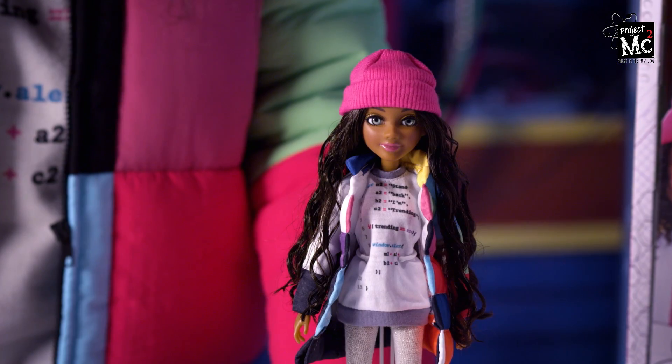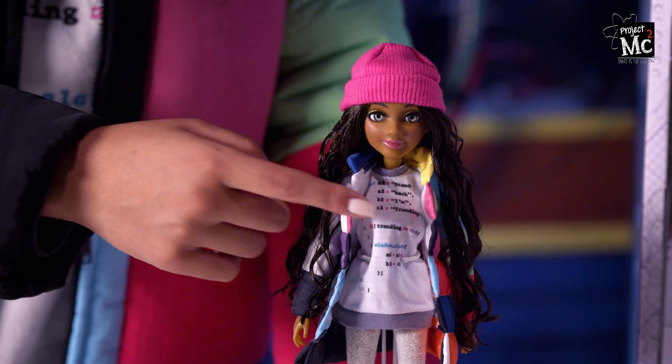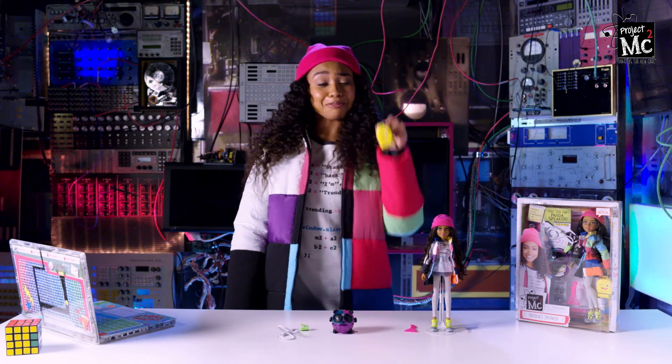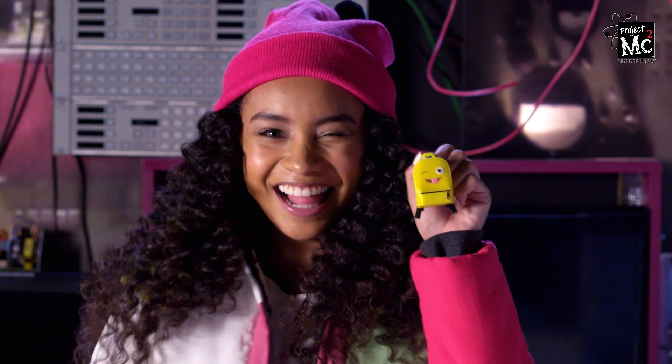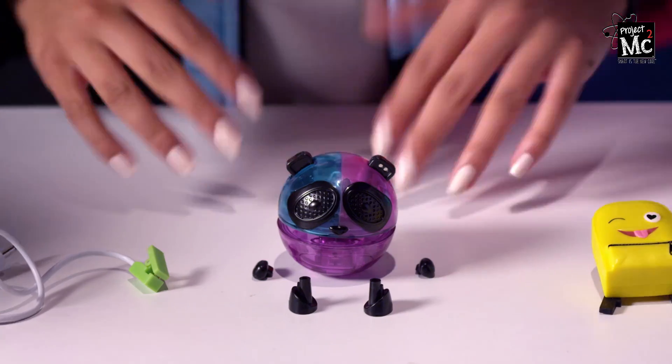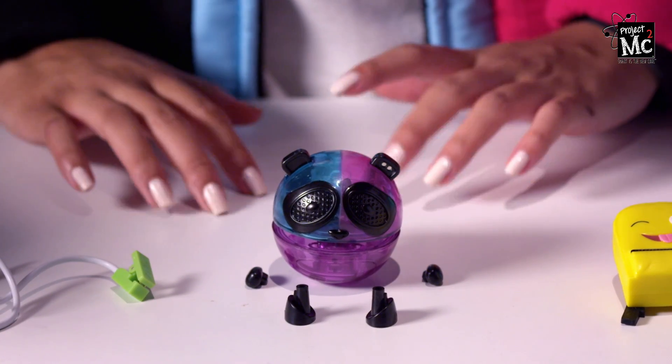Let's start with Brighton. As you can see, we have the same hair, same coding shirt, and same awesome coat, and even the same kicks. And check out this cute emoji backpack. And this Erlenmeyer flask comb is genius. And here's Brighton's panda speaker with its cute little arms and legs.